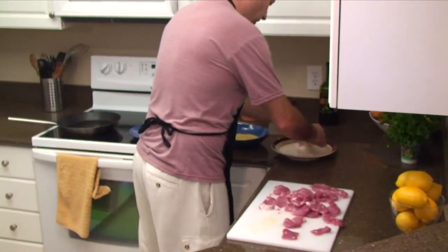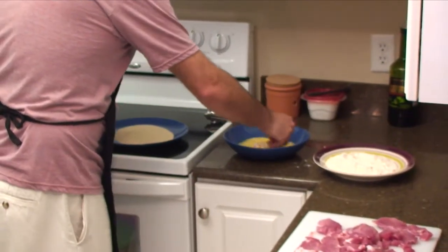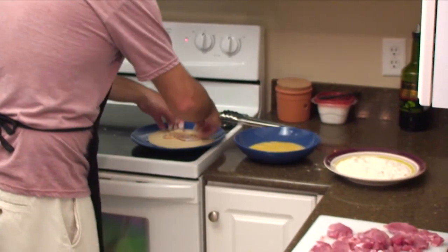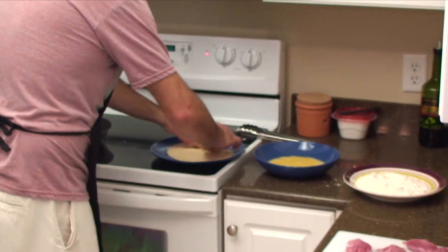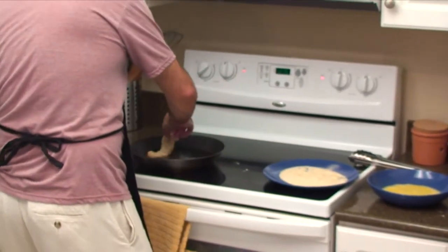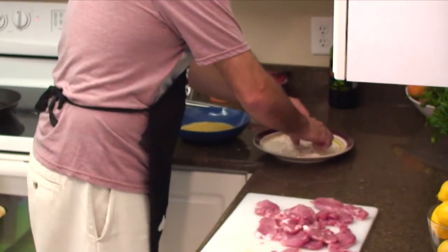So we start with the first one — here we go — through the egg, then into the breadcrumbs, get it covered well, and into the hot oil. Next one, same thing.